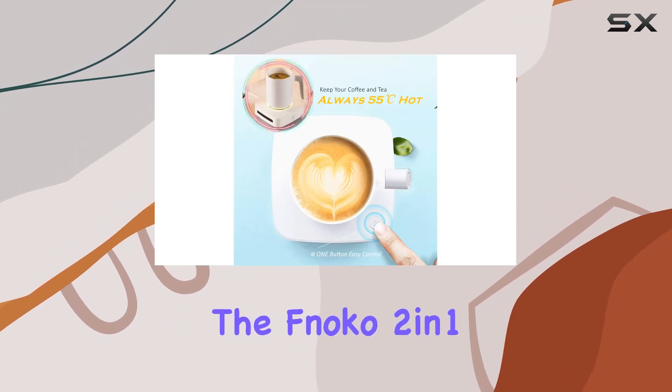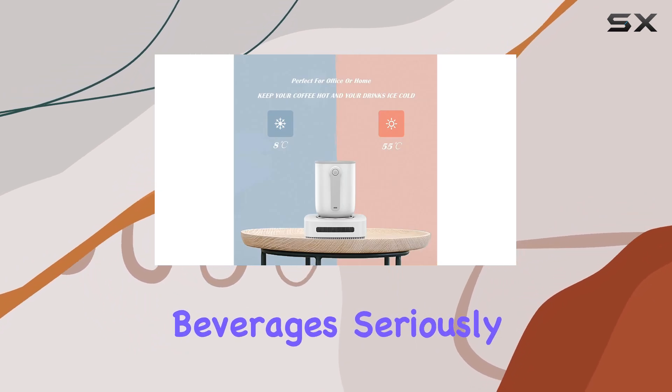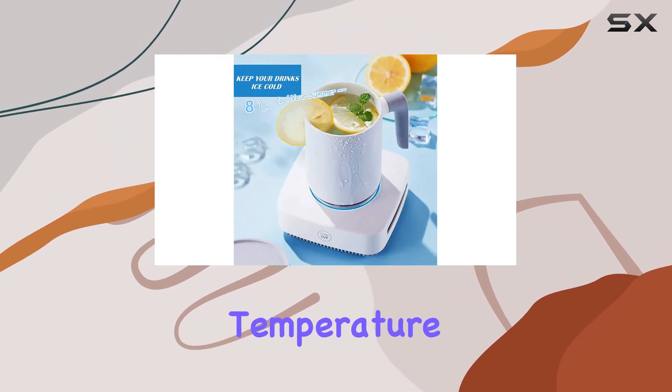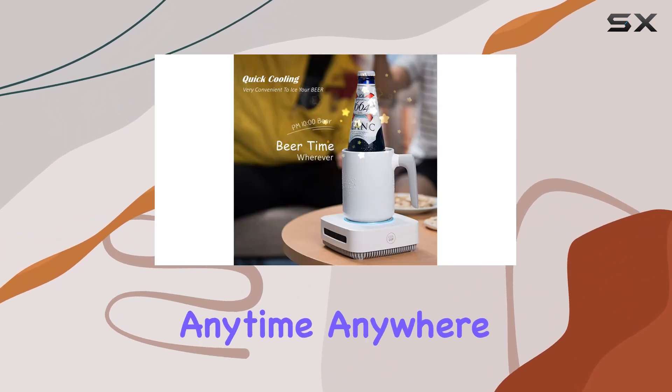Overall, the FNOCO 2-in-1 coffee warmer cup cooler is a must-have for anyone who takes their beverages seriously. Whether you're working, gaming, or simply relaxing at home, this device ensures that your drinks are always at the optimal temperature. Say hello to hot coffee and chilled beverages, anytime, anywhere.